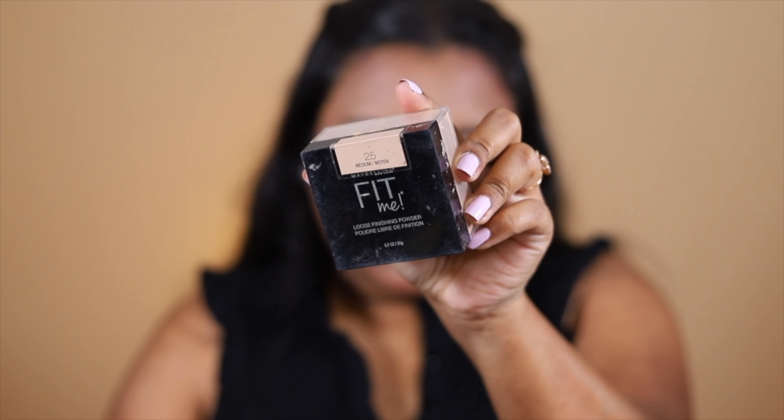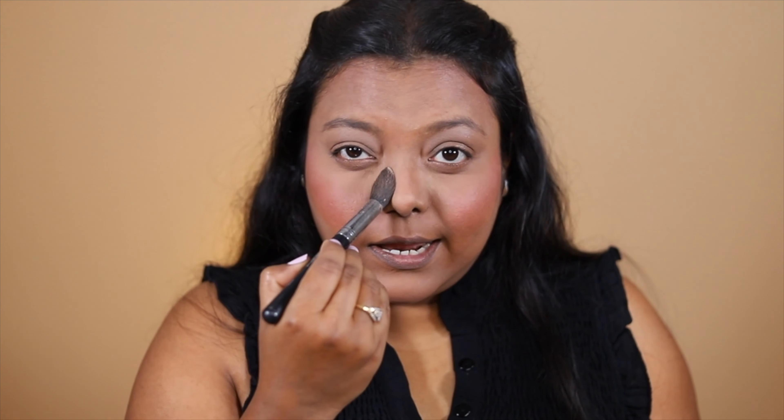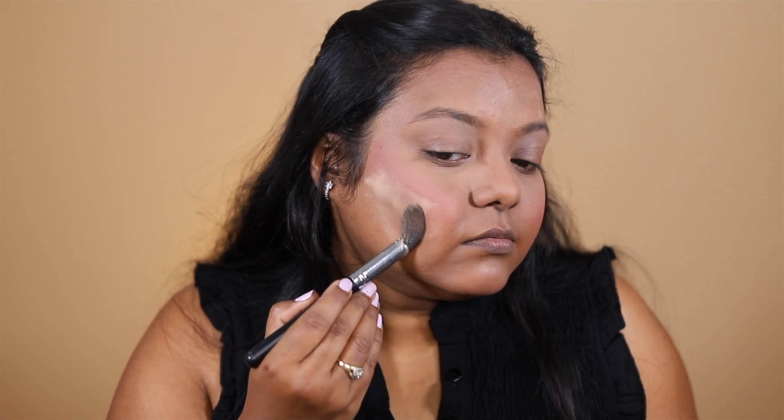I'm going to use this powder — the Maybelline Fit Me in shade Medium 25 — to set my face. I'm going to bake my under eyes first, then set them. Today I'm going to put excess powder near my nose because it becomes very oily. I'm going to let my face bake. Next I'm going to do my eye makeup and brows.